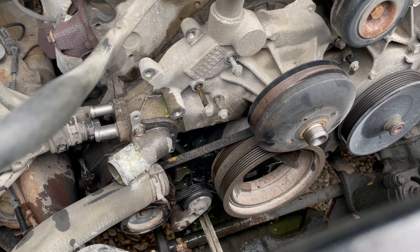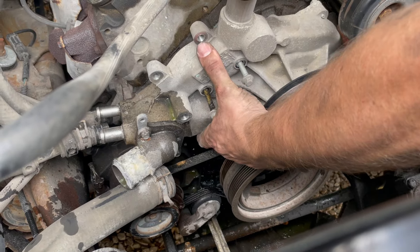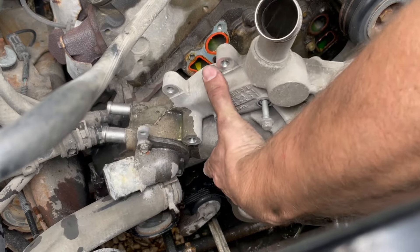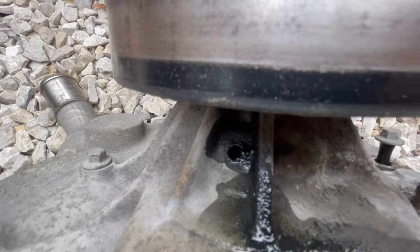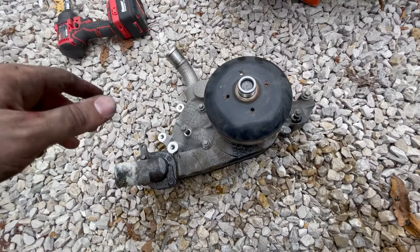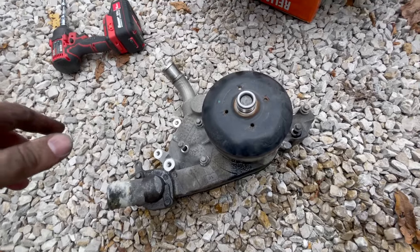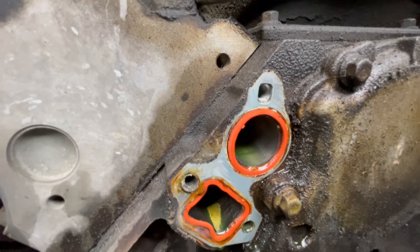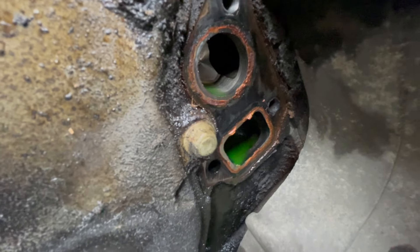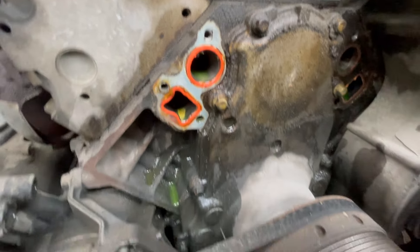I've got the water pump completely loosened — I'm just going to leave the bolts in the pump and remove the whole thing. Underneath the pump is the weep hole, and you can see that thing was leaking pretty bad. I was having to add fresh coolant every couple hundred miles, so I'm glad to have it off. There's a pretty good mess but let's take these gaskets off and scrape the surface clean and smooth so the new gasket will sit flush and we don't have any problems.